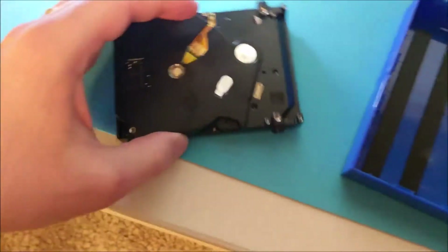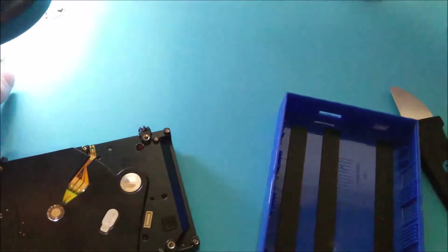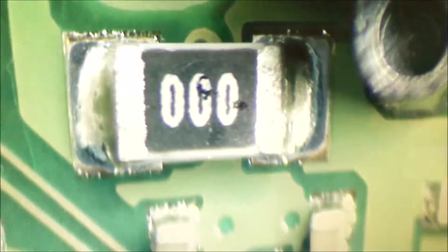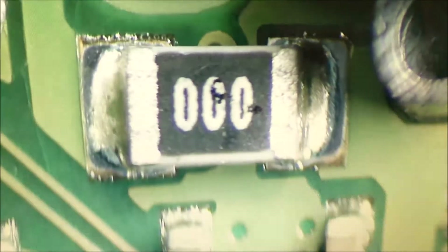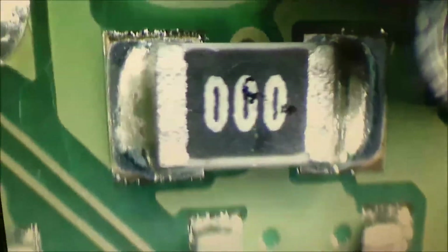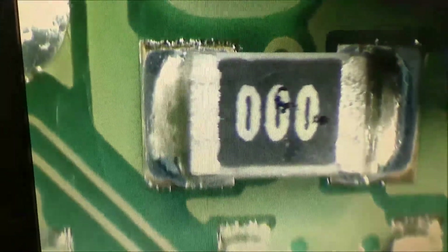The issue I found is on this board right here — I'll show you on screen. Right there, see? It's a resistor marked 000, which means it's basically just a jumper, it's not even doing anything. What happened is mine didn't get soldered very well, so when I press down on that resistor the light comes back on.